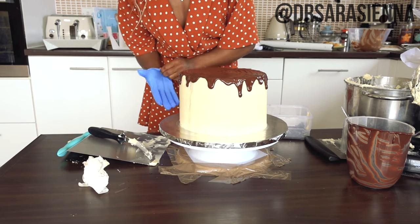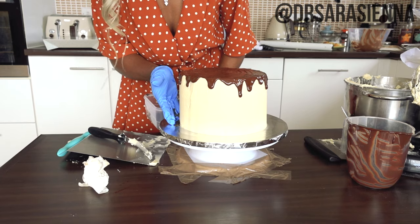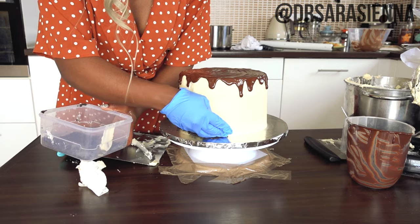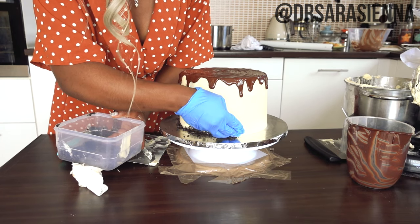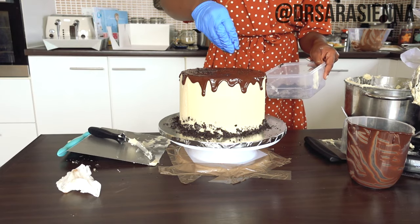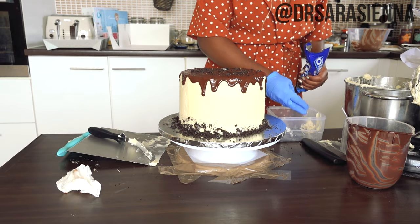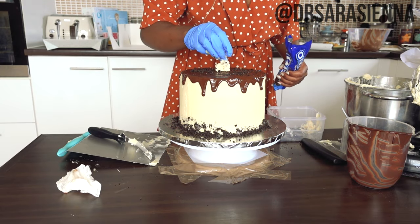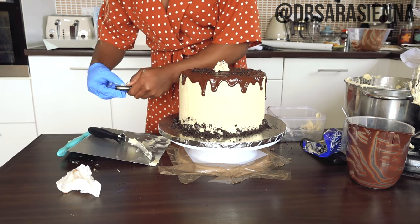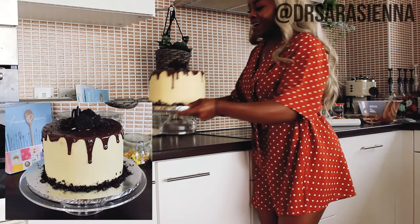Only when I'm happy with the outside do I then cover the top in a very, very thin layer of chocolate. I want some Oreos around the edge — just a very small layer of crushed Oreos — and I'm going to push them around the bottom of this cake, sprinkle some Oreo crumbs on top as well, then use some leftover buttercream in the centre to build a little family of Oreos on top.